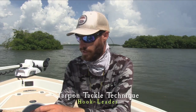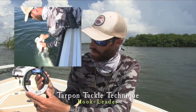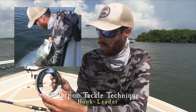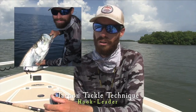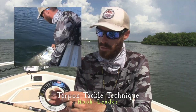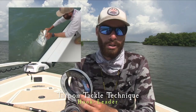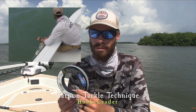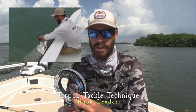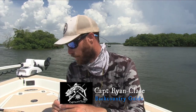For the leader, any fluorocarbon leader is going to work. I used 60-pound here. I'll go anywhere from 50 to 60 — that's the most common. I'll go a little lighter sometimes, but 60 is the heaviest I go with. If you hook a fish in the proper spot in the mouth with a circle hook, 60 is really all you need. If you go real heavy, like 80 to 100, you don't get as many bites. So I like to use 50 to 60-pound fluorocarbon leader.